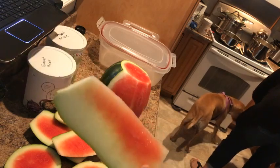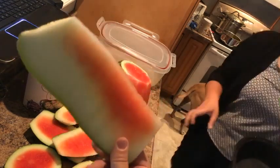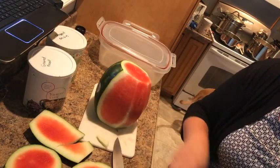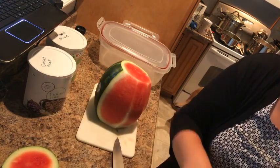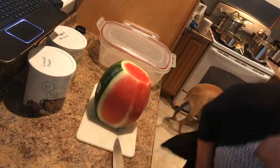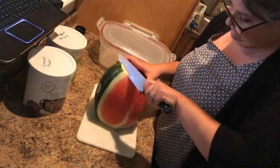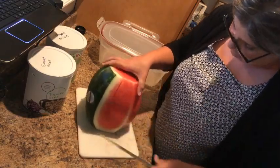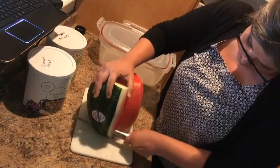We'll be feeding the watermelon rinds to our chickens — we don't let anything go to waste. This is a great scenario for us as we go through a busy Monday night — there's a lot going on and Thrive Life meets the bill.